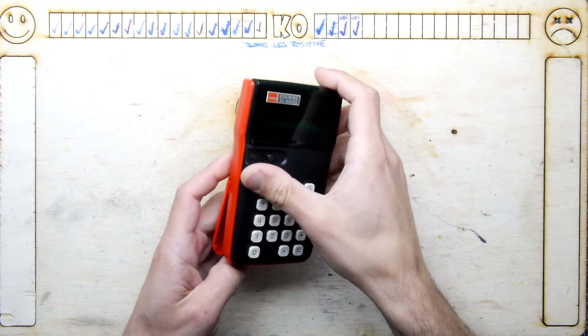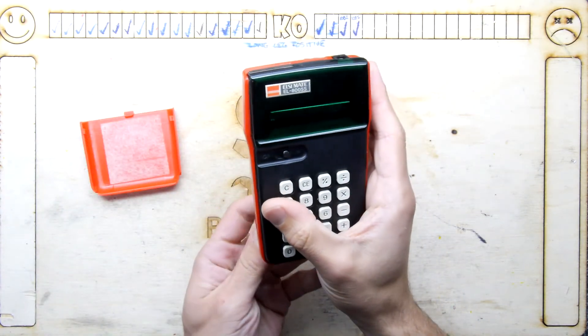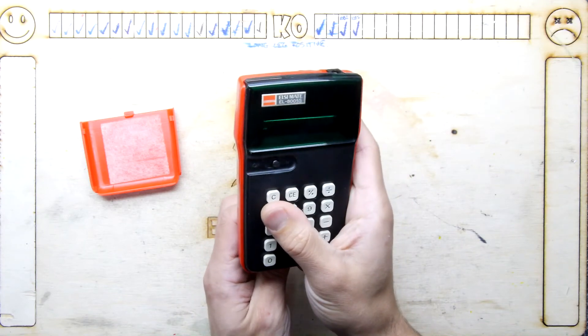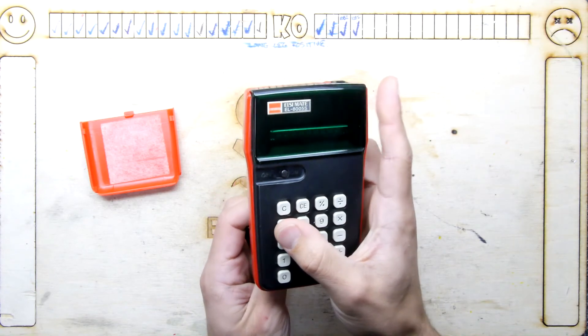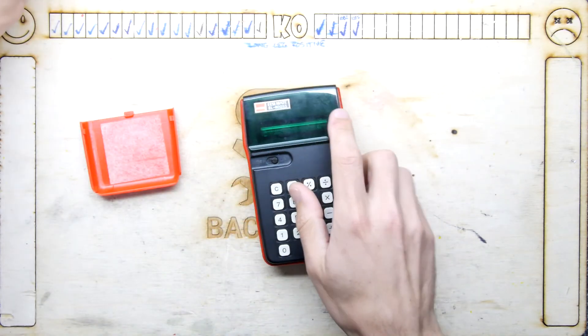Hi, I'm Andrew Armstrong and welcome to the back of this teardown lab. I do have this calculator, this Sharp LC Mate EL-8005S — my mistake, just popping out the batteries.